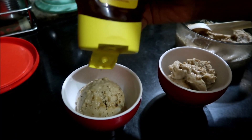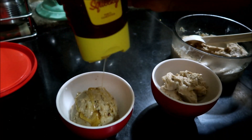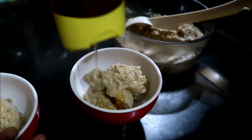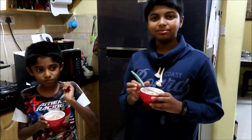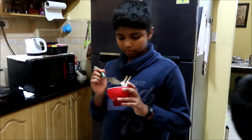I'm drizzling some honey. It's awesome! I wish I had some chocolate chips or chocolate sauce to drizzle, but nevertheless it tastes awesome. This is going to be a perfect fix when you have ice cream cravings, especially during summers.